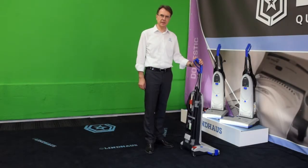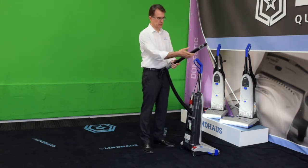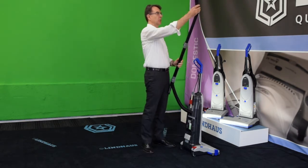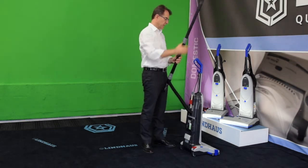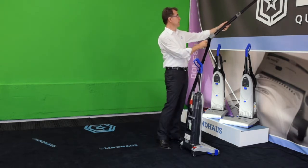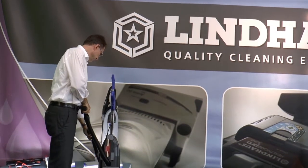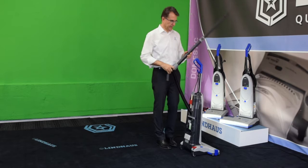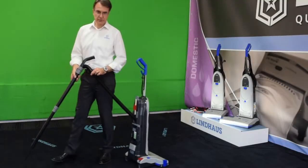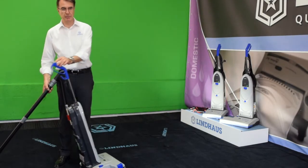Let's use the Dynamic machine for above-the-floor cleaning. Get the telescopic tube, adjust the height, attach the nozzle most suited to your function, and we are ready to clean corners and above-the-floor surfaces.